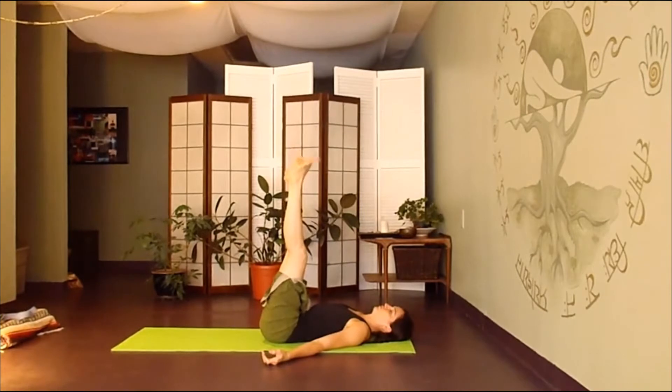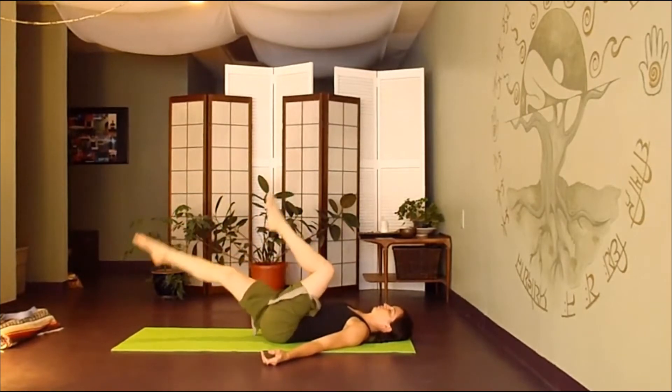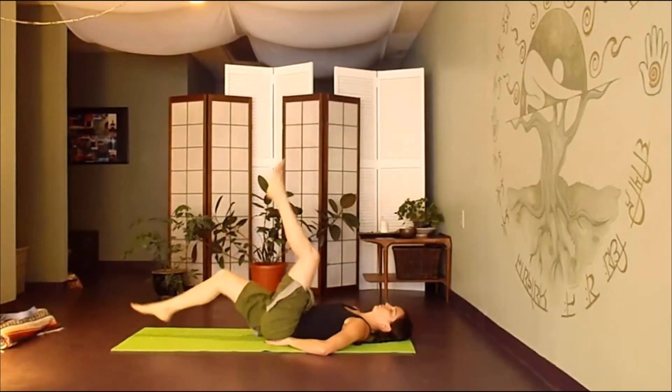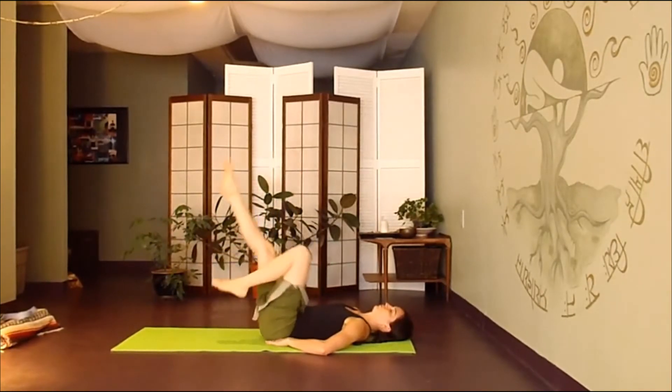We'll begin to find bicycle legs, engaging that lower belly. You can bring your hands underneath either side of your sacrum if you need more support. Just find your legs moving in circles, waking up the belly and the hip flexors.